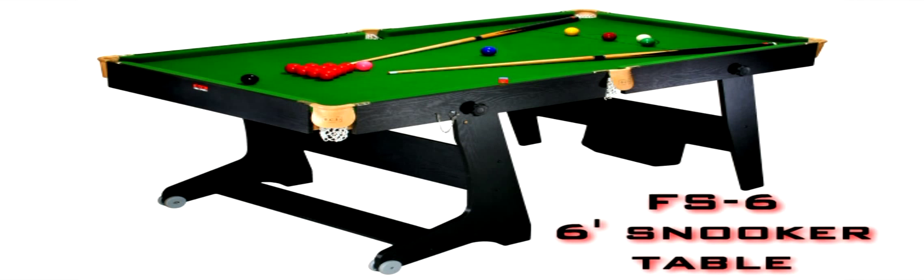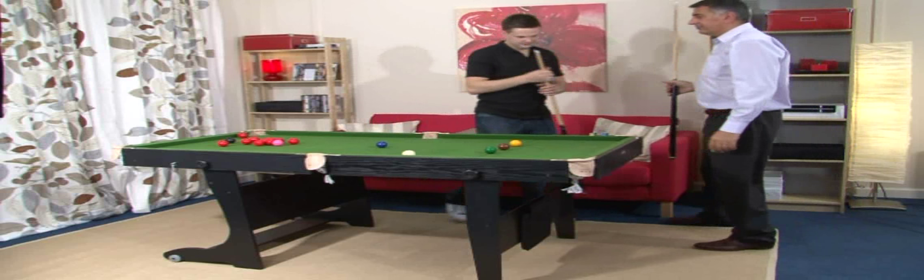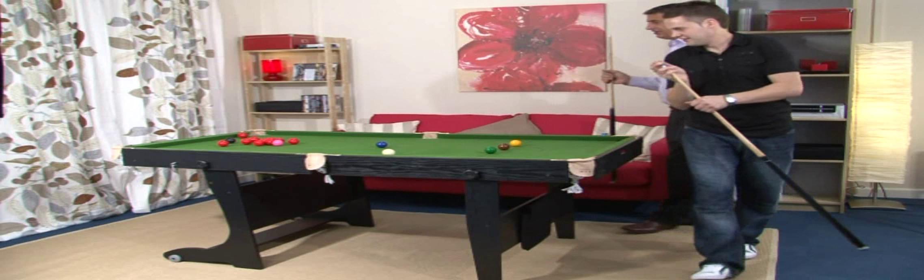The BCE FS6 6-foot snooker table was the first vertically folding snooker table on the market. Play a great game and then easily fold the table to free up space in your room.